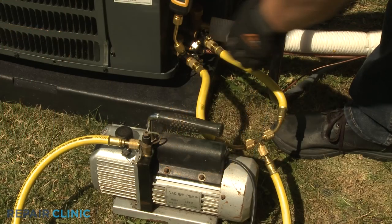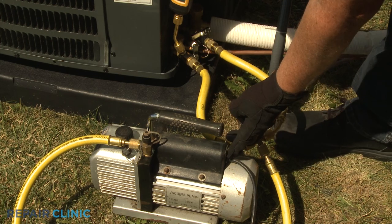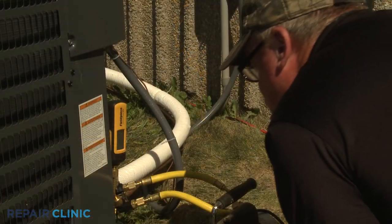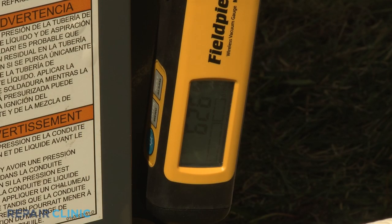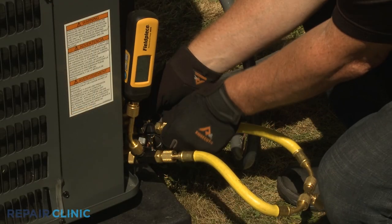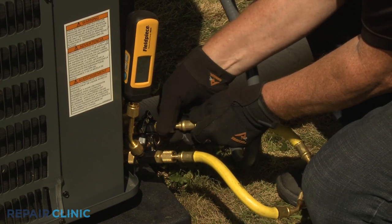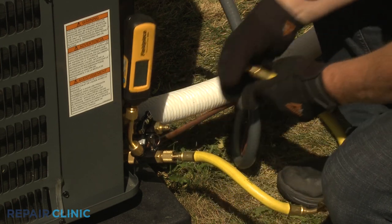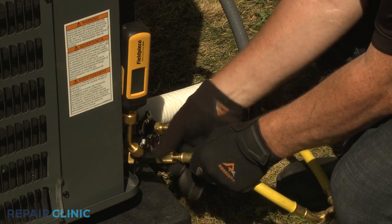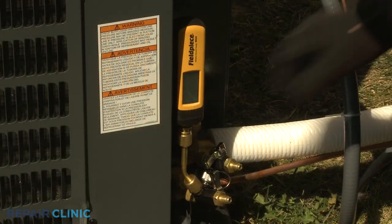Close the valves on the two core removal tools attached to the service valves and turn off the vacuum pump. Now observe the vacuum gauge for approximately 10 to 15 minutes to confirm the micron level does not exceed 1000 microns. Once confirmed, detach the vacuum hoses from the core removal tools. Detach the digital vacuum gauge as well.